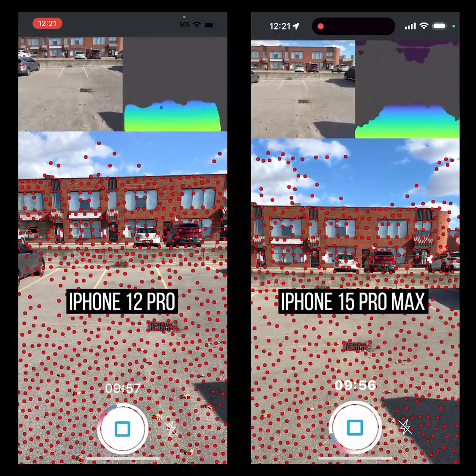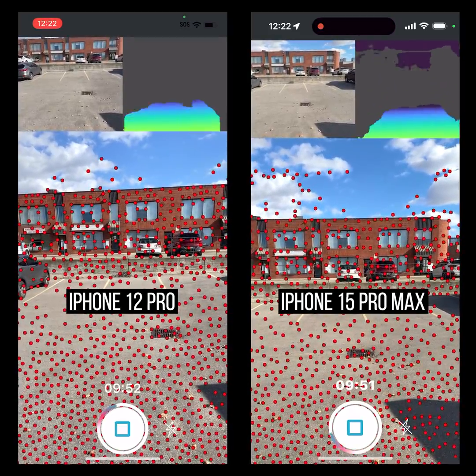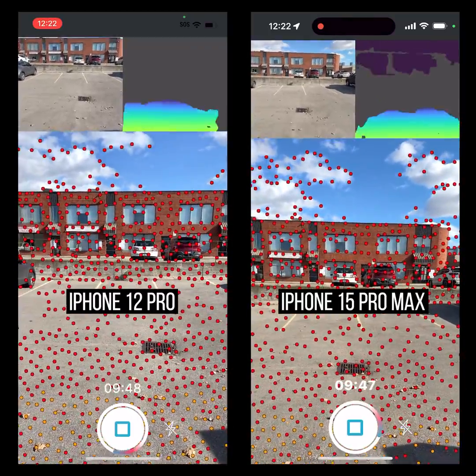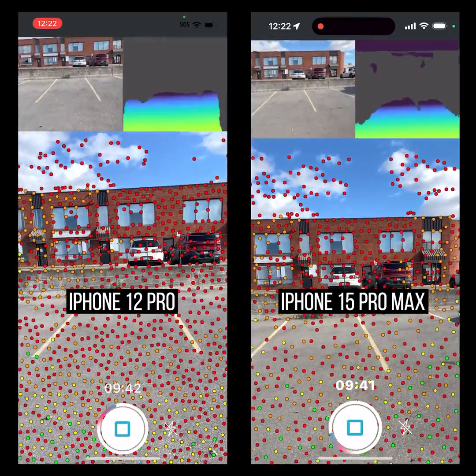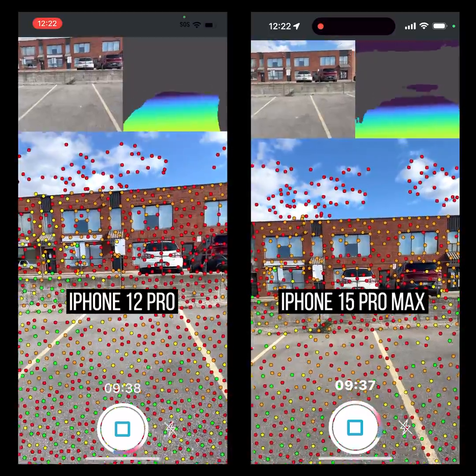Right off the bat, the ground isn't too bad. Without moving, it looks like there's a tiny bit more depth on the iPhone 15 on the right side. Let's move forward — stepping forward like that. It looks like there's a tiny bit more on the iPhone 15, but I want to see what happens when we get to this concrete wall.